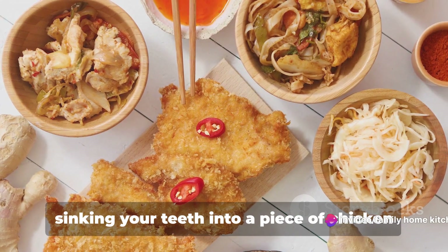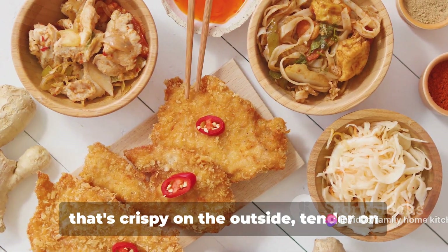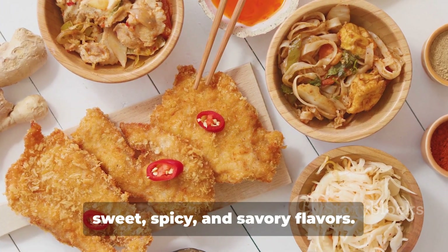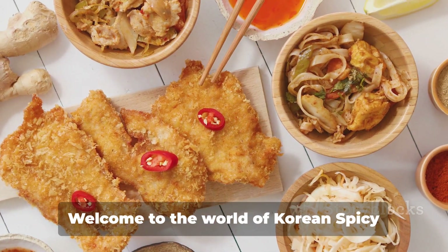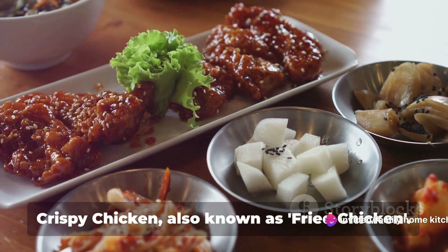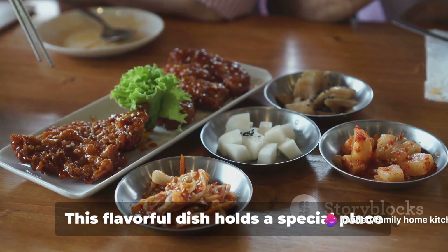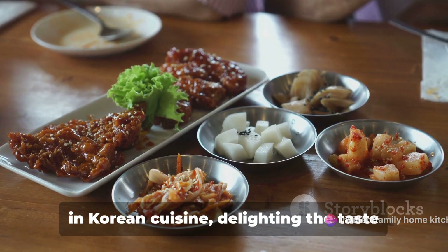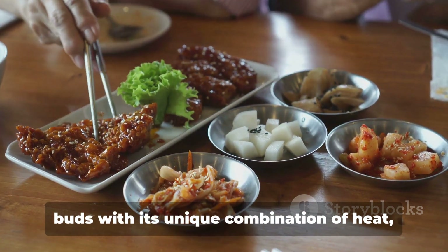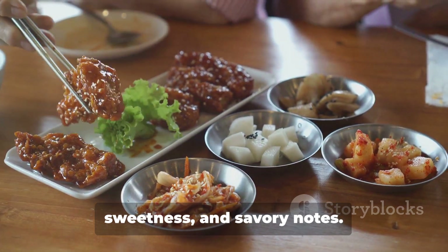Imagine sinking your teeth into a piece of chicken that's crispy on the outside, tender on the inside, and exploding with a blend of sweet, spicy, and savory flavors. Welcome to the world of Korean spicy crispy chicken, also known as fried chicken. This flavorful dish holds a special place in Korean cuisine, delighting the taste buds with its unique combination of heat, sweetness, and savory notes.